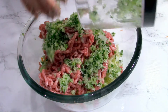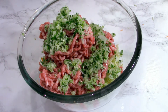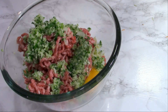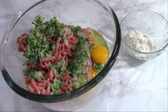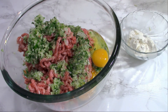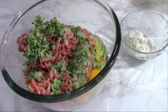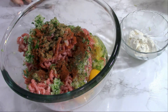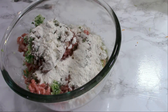I will now add that paste I made with onion, garlic, and parsley. I will also add two eggs to bind everything together. For spices I use paprika, thyme, and cumin powder, but you can add garlic powder or onion powder — it's up to you. I will add some pepper, and if you like them a bit spicier you can add some cayenne.